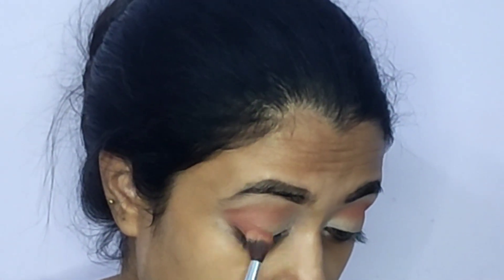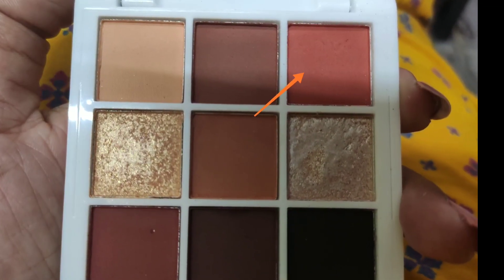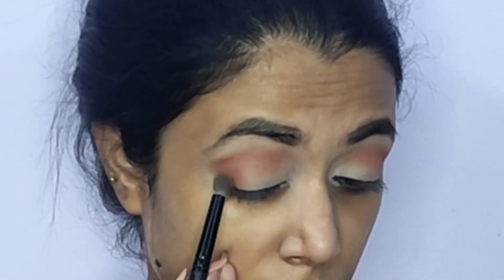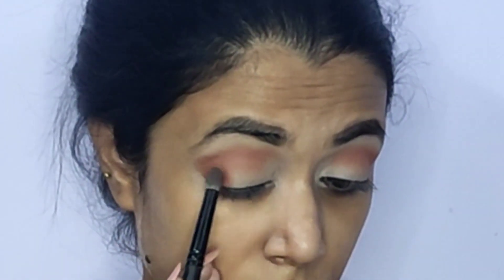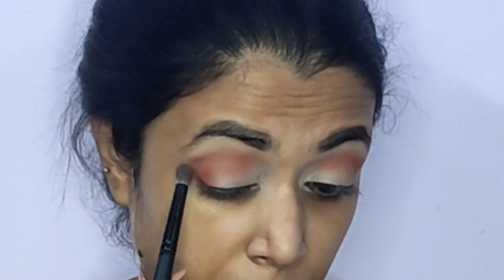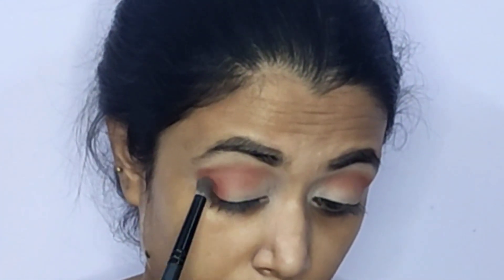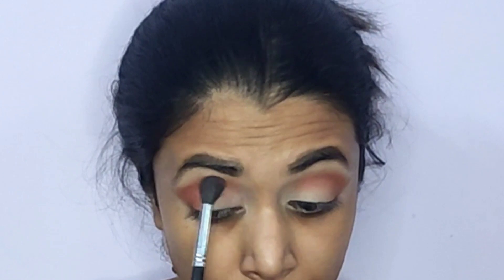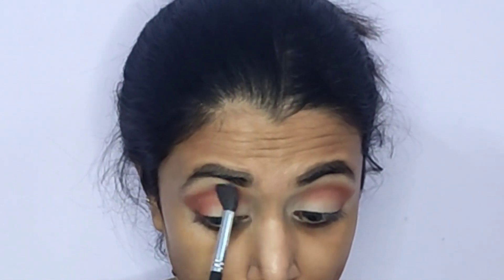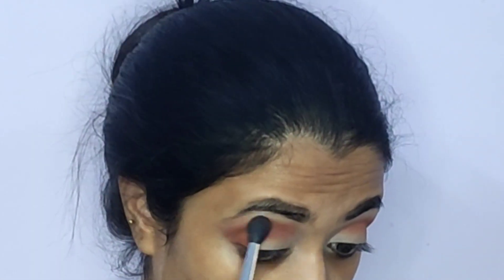Layering eyeshadows in this manner creates a gradient that gives a very beautiful smoky look. Next, taking a smaller blending brush, I'm taking this warm orangish-brown shade and placing it in my outer corners and crease — this adds depth and also gives an ombre kind of effect. Then, to avoid any harsh edges so the shadows look well blended, I'm blending out everything in my crease using a clean big blending brush.